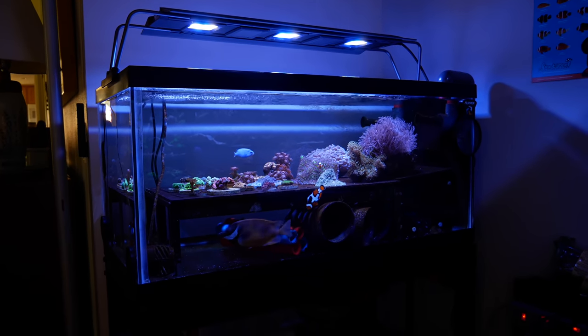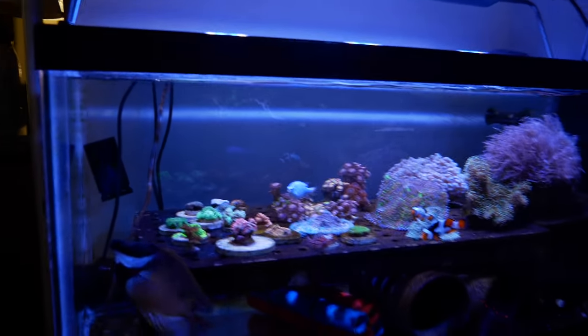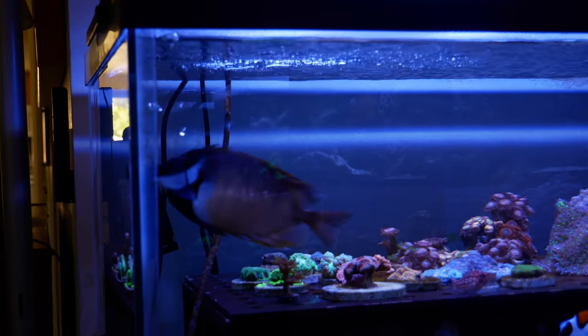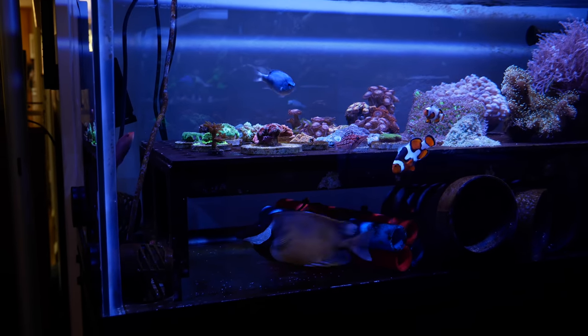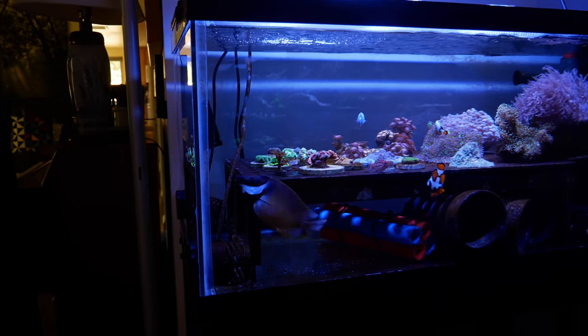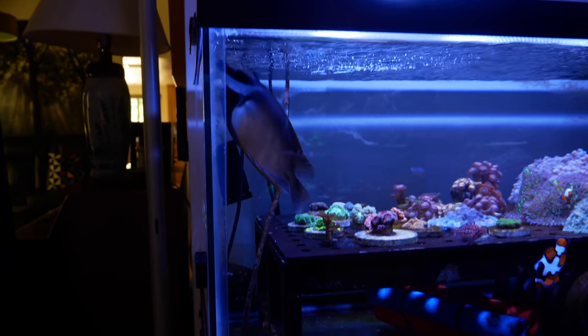40 gallon breeder tank update. There's a livestock update, a coral update, a fish update, and an update in the sump area. Let's start with the fish. The problem is the Fox face right here, rabbit fish — he is just so big and he really needs a bigger tank. I would love to get him a 120 or 150 gallon peninsula tank, put it right over here. But I've just been spending so much money and I want to save some up. So I may have to move the Fox face eventually, or give him away, because he just deserves something better.